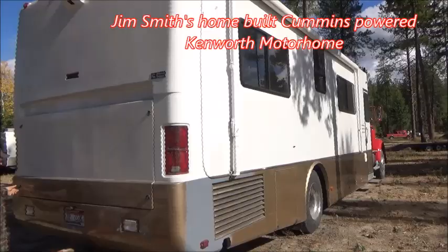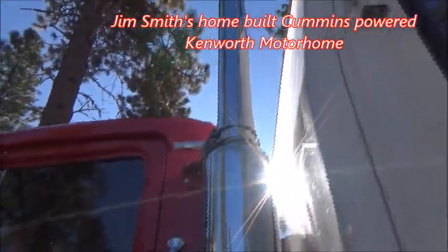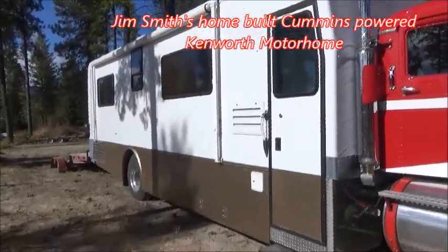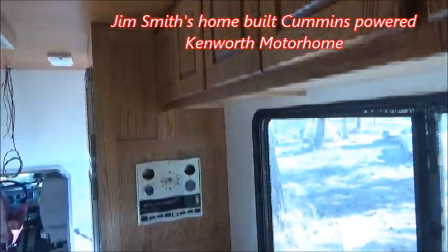We painted the truck cab and the motorhome too — the top parts of it. The motorhome was burnt; the whole front end of it was burnt, so the whole interior is new.